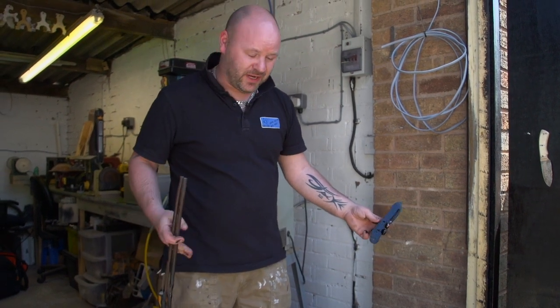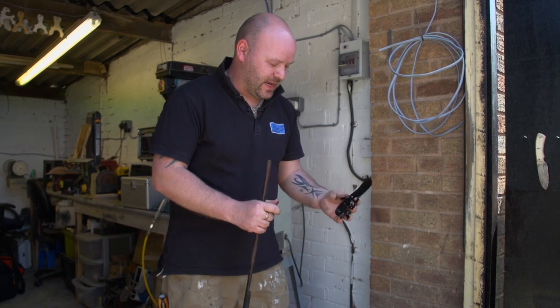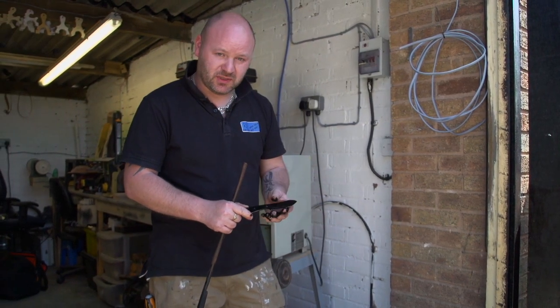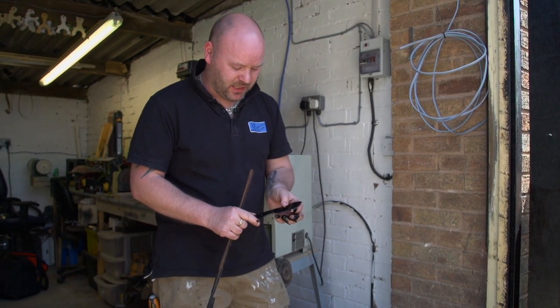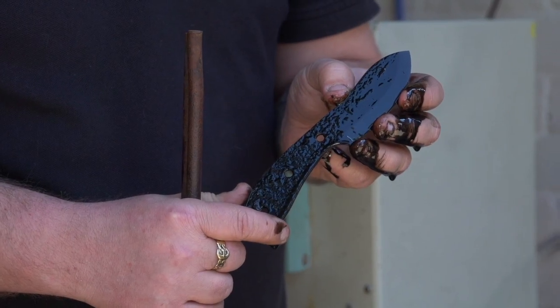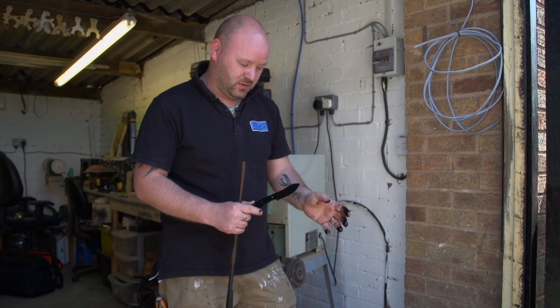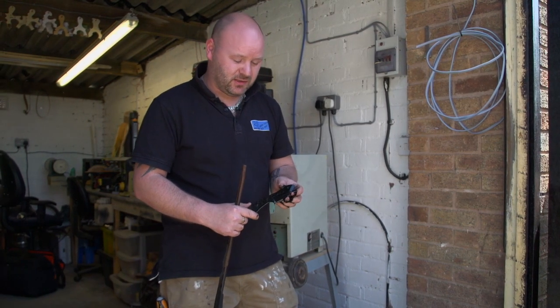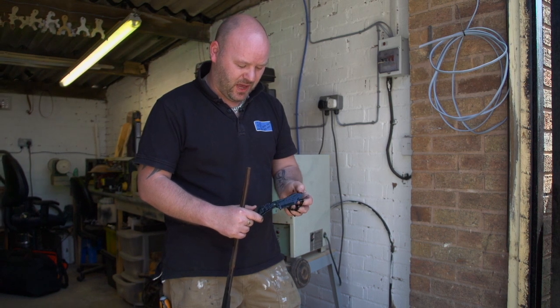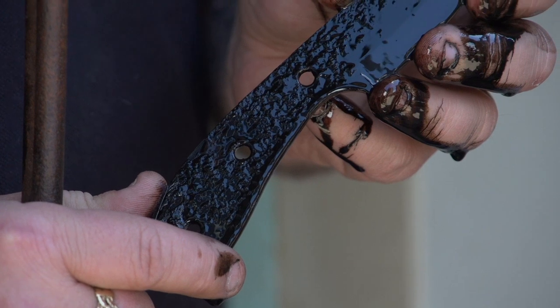So that's the blade quenched in the oil. I actually use old engine oil — it's easy to come by and it cools the steel down really quickly. You can use a brine solution, but you can get quite a bit of spitback from that, which obviously at high temperature can be quite dangerous. Engine oil has also got its downsides — it can flare up — but it's just a matter of being careful and taking precautions.